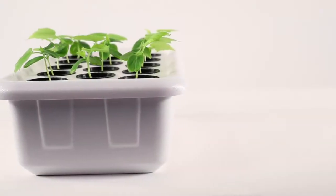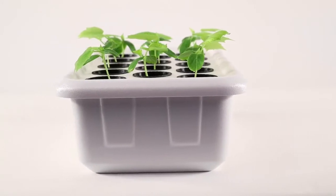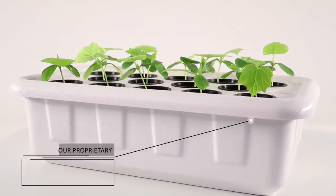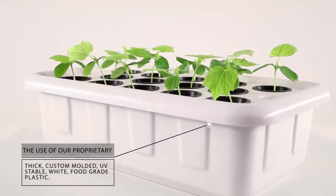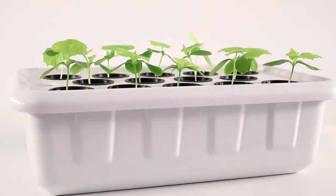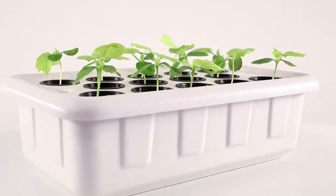The Supercloner 14 is the world's best hydroponic system for germinating seeds and establishing clones. The use of our proprietary, thick, custom-molded, UV-stable, white, food-grade plastic reservoir will reduce your chances of harmful bacteria buildup and eliminate the negative impact of external heat on your nutrient-rich water.